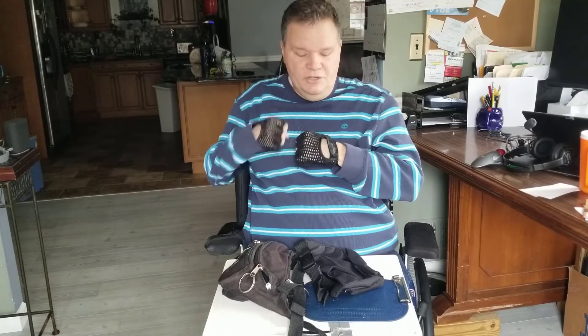Today I'm going to show you a real simple hack that I've been using for years when dealing with zippers, because a quadriplegic has a hard time using his hands — no hand dexterity. I am a C5-6 quadriplegic, and I use rings, and I'm going to show you.